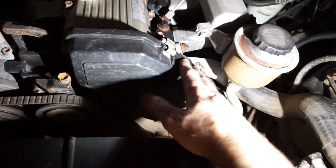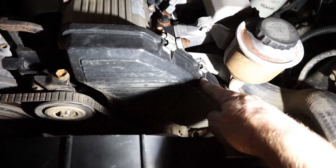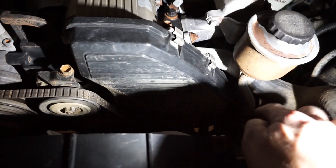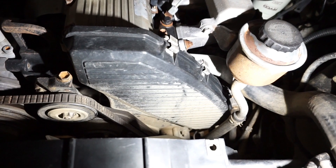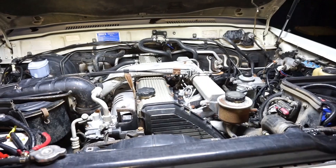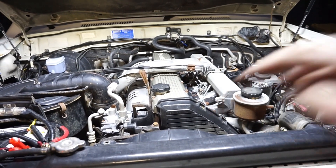Here's the timing cover just here. We've got a couple of little spring clips to get off, also down underneath and down the bottom. There's a couple of 10mm bolts to get off before we can pop that cover off. I'm also going to take that power steering reservoir off because it's in the way, and then I should be able to take the black timing cover off.